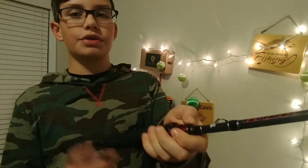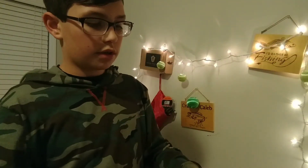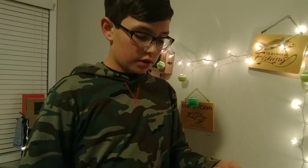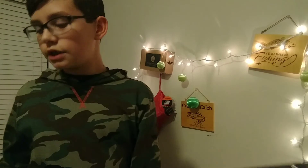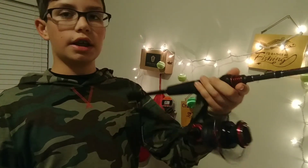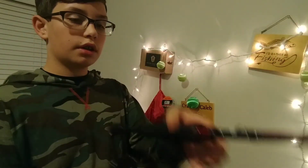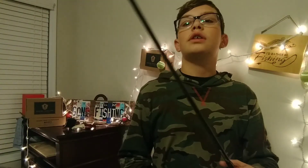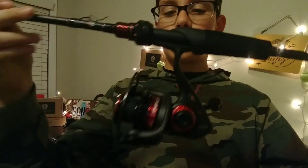I love this combo so much — very lightweight. I'm definitely going to be using this a lot. I'm going to be fishing swim baits, Texas rigs, Ned rigs, shaky heads, drop shots, stick baits — basically anything you would use for a spinning setup. I'm going to be using everything on this little setup I got.